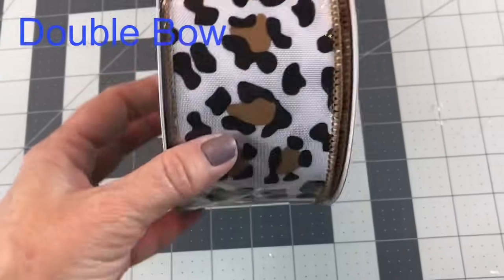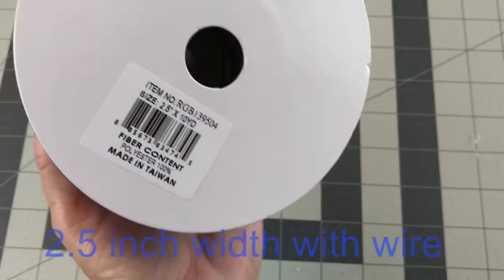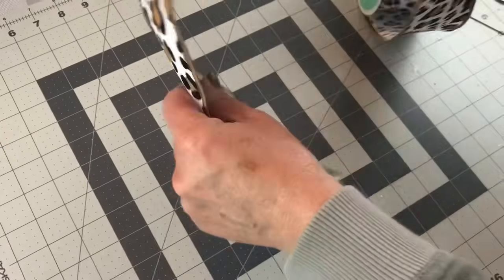Hi guys! Welcome to Keeping It Simple Crafts. I hope everyone is doing good. Today I'm going to show you how to tie a double bow. I am using 2.5 inch width ribbon with wire to make this bow.